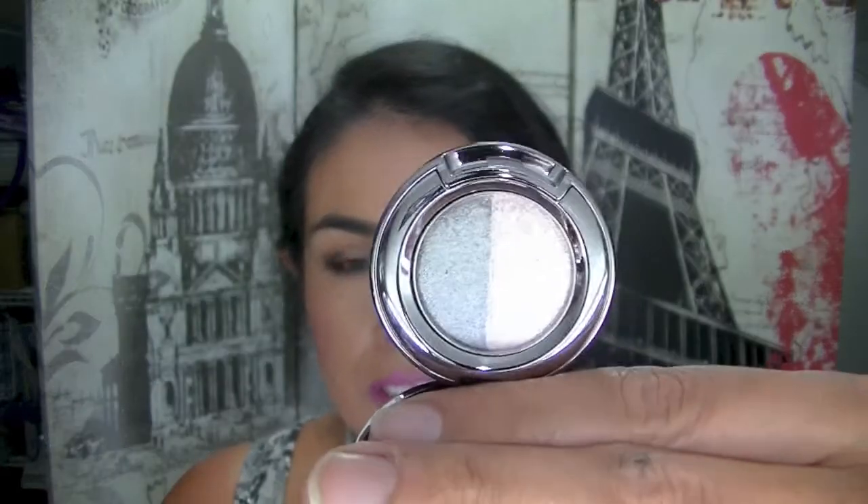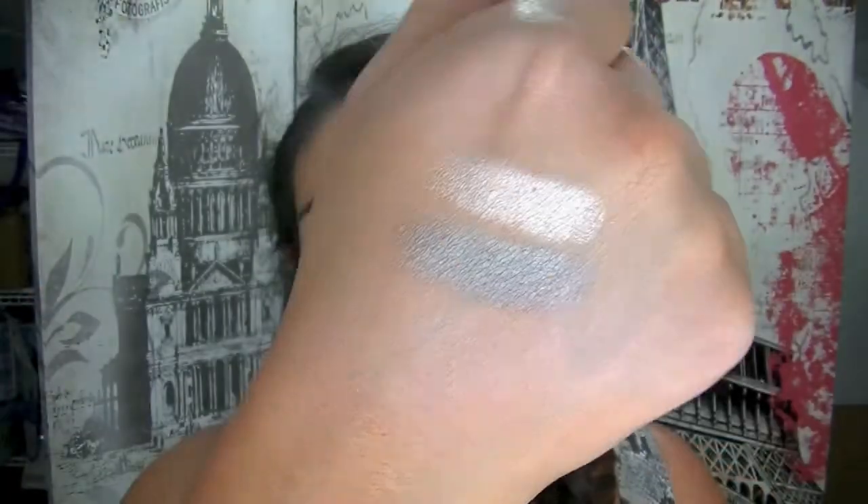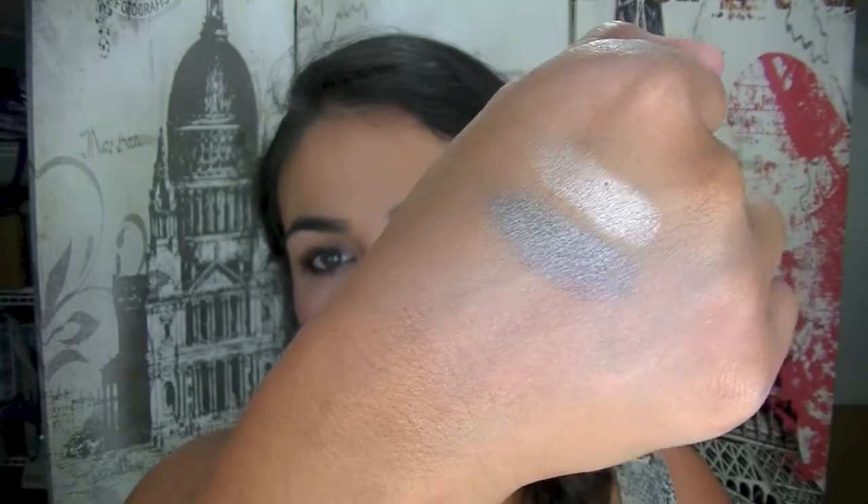I've got an Urban Decay eyeshadow duo in Sin and Mushroom — really gorgeous colors that complement each other. I'm happy I got that. I have Urban Decay palettes but no single Urban Decay eyeshadows, so this is actually really cute. It'd be a good thing to take travelling with you.